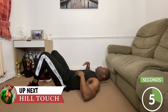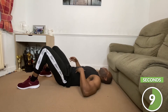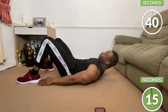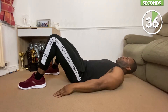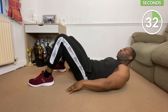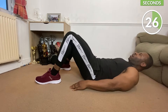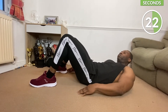Our next one is going to be heel touches, and that's going to work on our obliques. Go into the touching and make sure you squeeze each time. Don't rush the muscle you're working on — don't worry about the numbers, focus on the movement. Inhale and exhale, keep going.